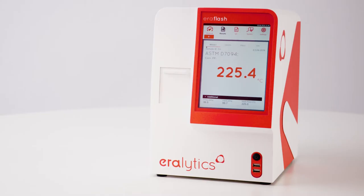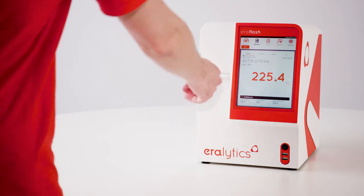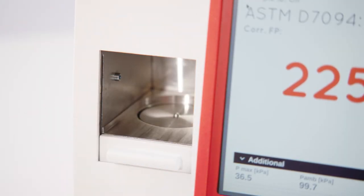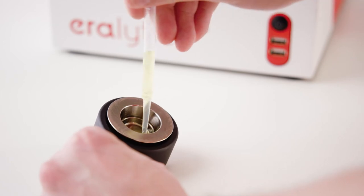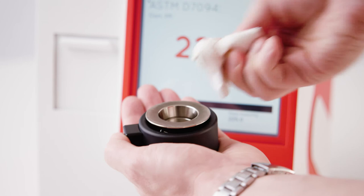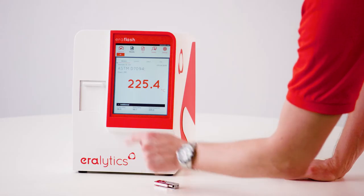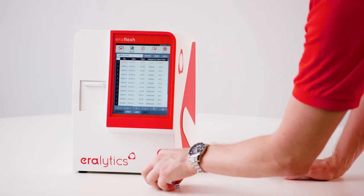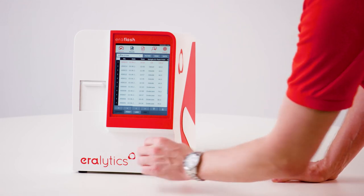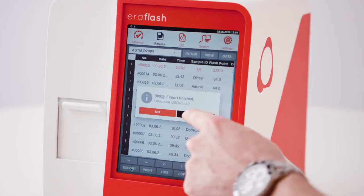After a high temperature measurement, the sample cup is actively cooled down to enable faster turnaround and safe handling. As follow-up, empty the cooled cup and wipe it with a tissue. The results are stored in the internal memory and can be conveniently exported to a USB drive, printed, and transferred to a LIMS.